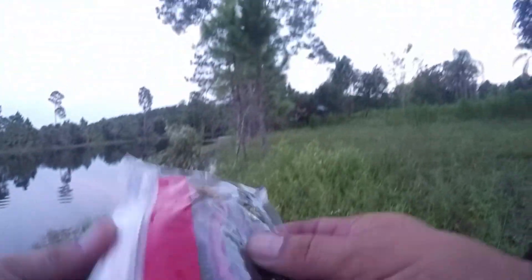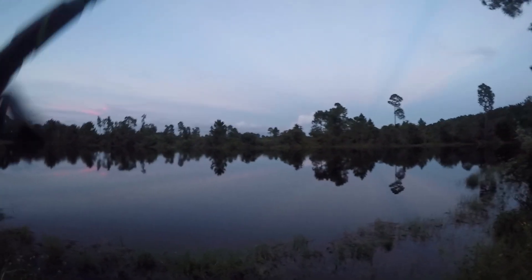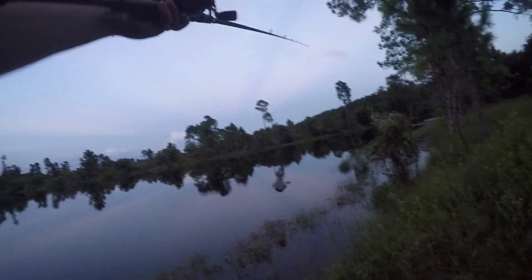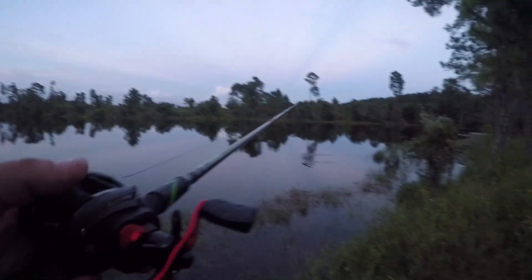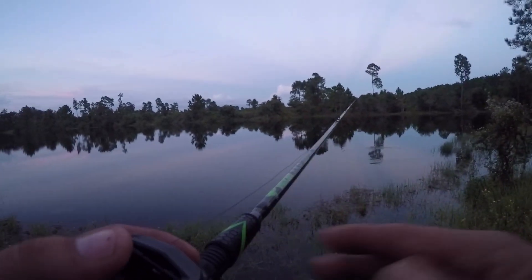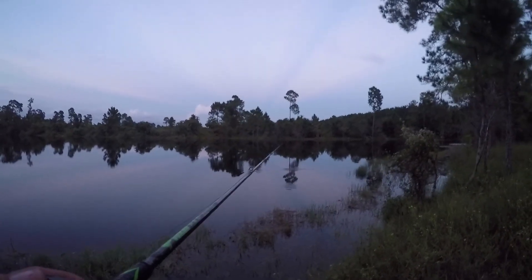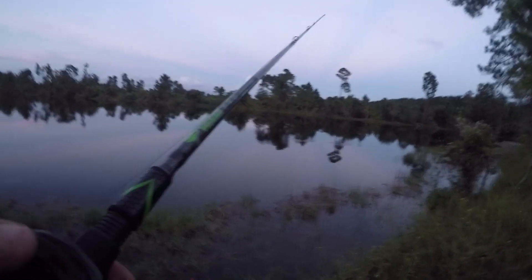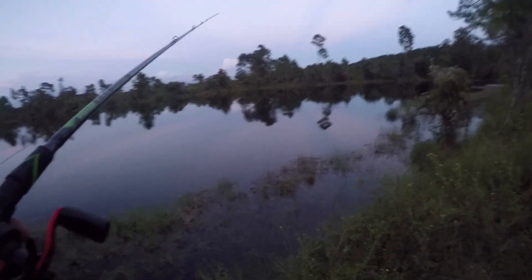I'm gonna switch it up, guys, to the Gary Yamamoto Cinco Red Shad. That's not bad. Let's see if this works. Normally during the day they love this, but I never fish Cincos at night. Worms are good at night.